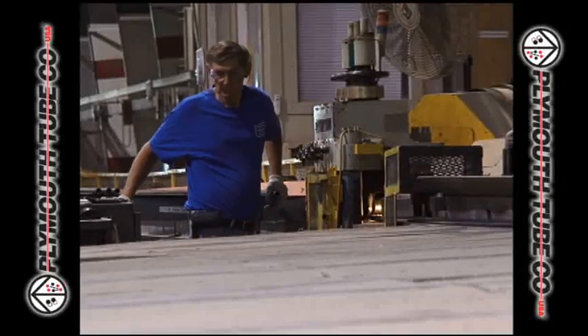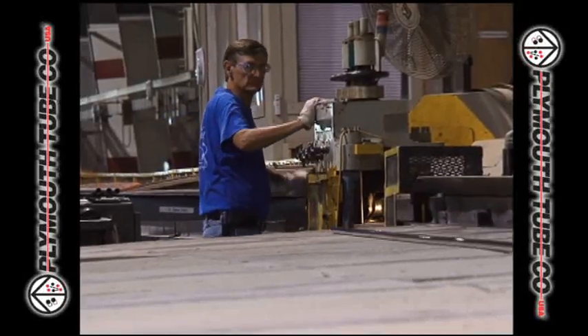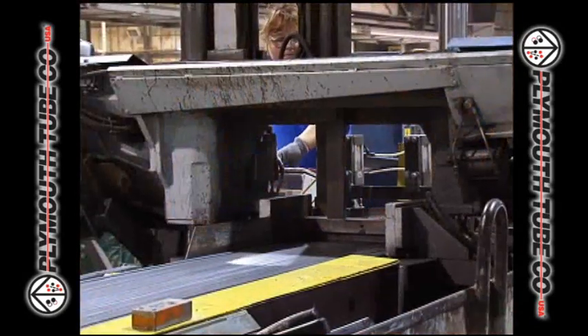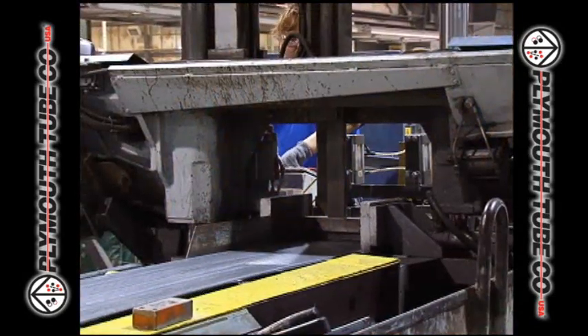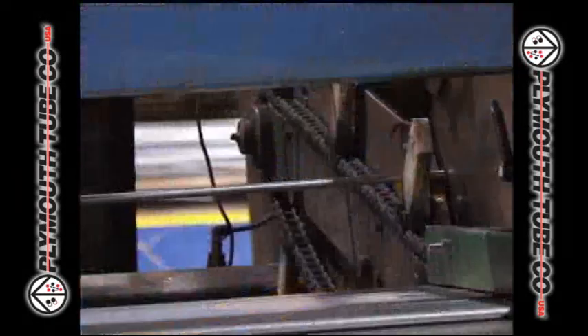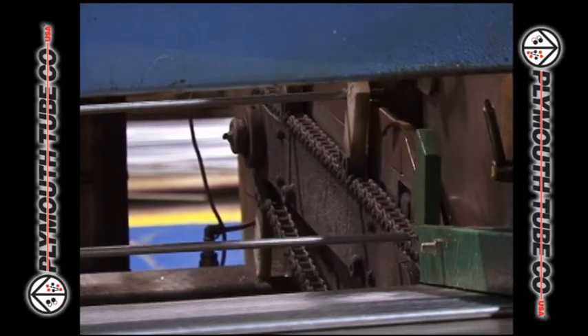At the straightening operation, tubing is straightened and stenciled per the customer's request, as well as eddy current tested. Tubing that passes eddy current testing is presented to the finish saw operation, where it is cut to length and can either be brushed, deburred, or not, according to each customer's request.